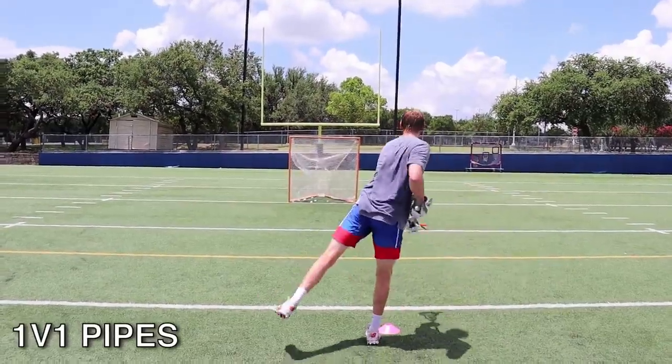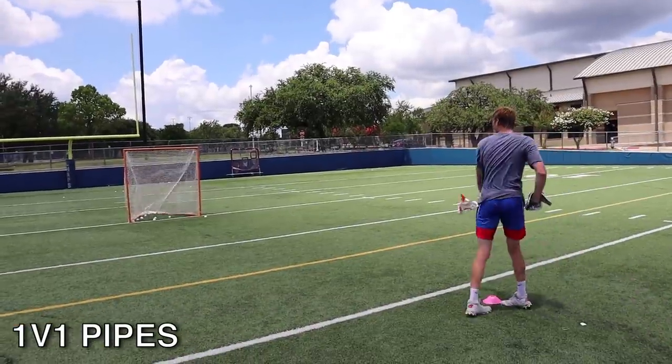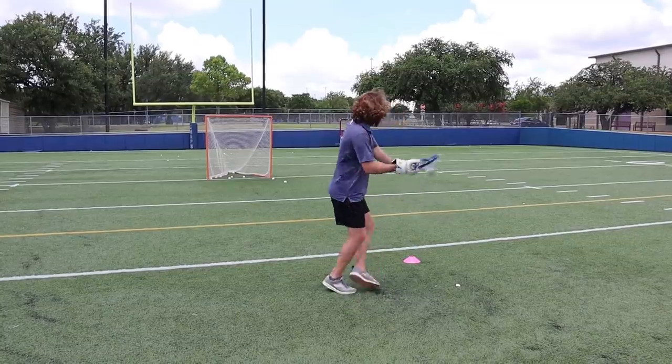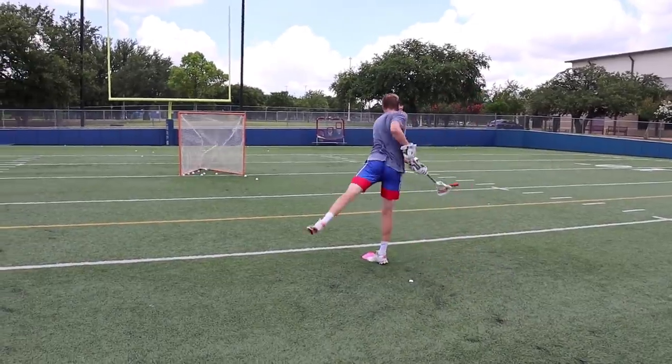For the final and most fun drill, we played a game of pipes. Crossbar is worth five points, side pipes are worth three, and corners are worth one. And if you cash it off the crossbar, it's ten. We're playing to 21.